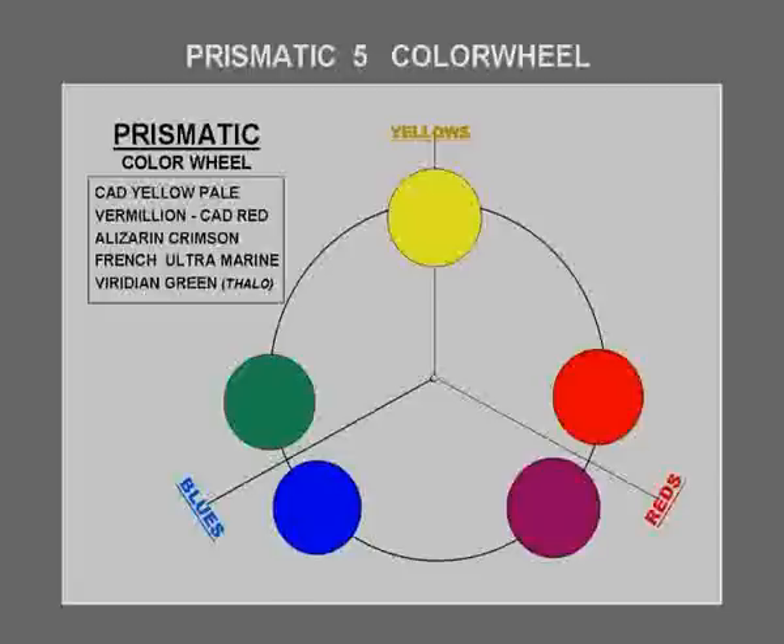The prismatic color wheel has only transparent colors for primaries: cadmium yellow pale, or lemon yellow; viridian green, also called phthalo green; then French ultramarine blue — a very new color in the history of oil paints. Alizarin crimson is about the most transparent of all. It has one of the highest oil saturations and is lovely to glaze with.